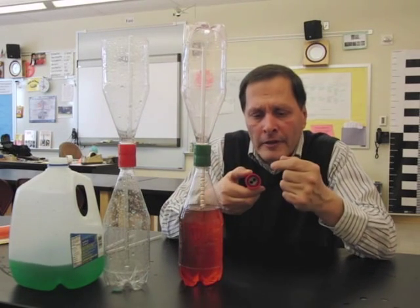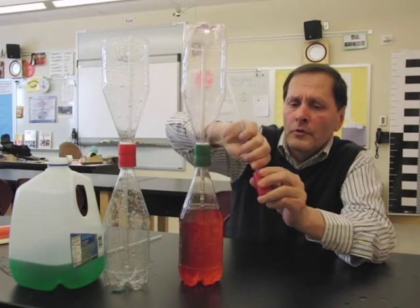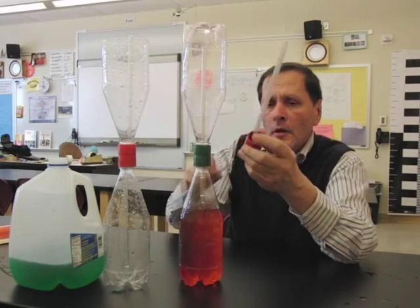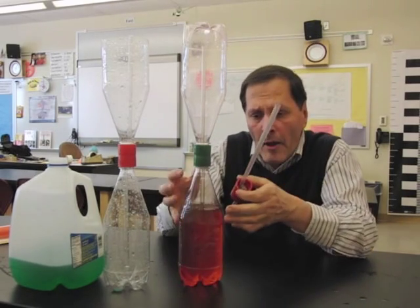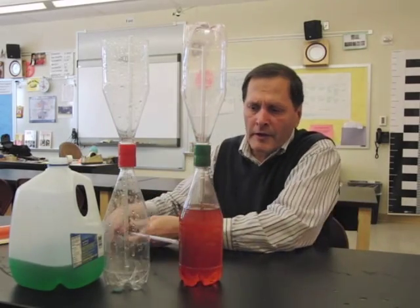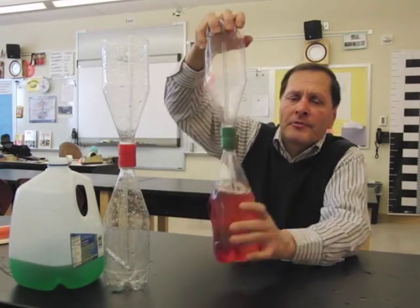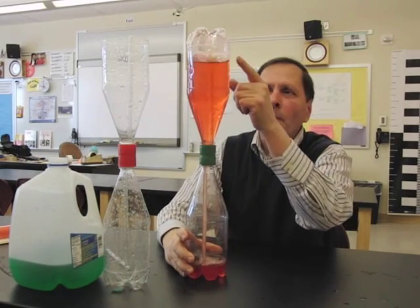If we look inside the connector, there are two holes, and those are for holding the straws. One straw goes into the upper bottle and the other straw goes into the lower bottle. The lower bottle has water in it, so this is added, connected, and tightened up so it doesn't leak. Turn it upside down, and we get this nice little fountain forming in the upper bottle.